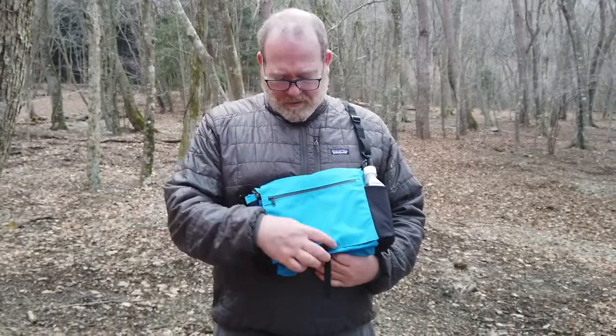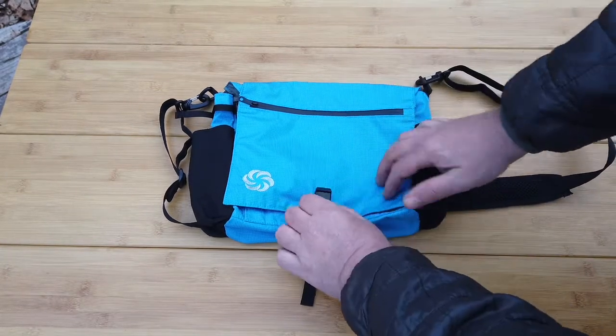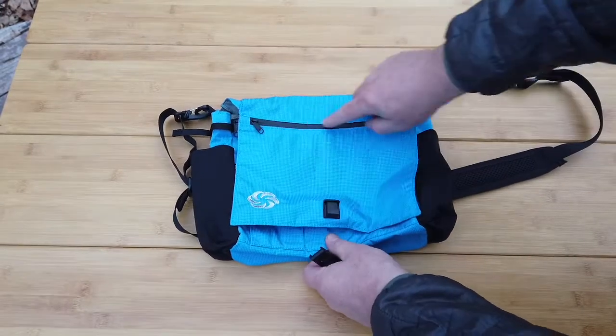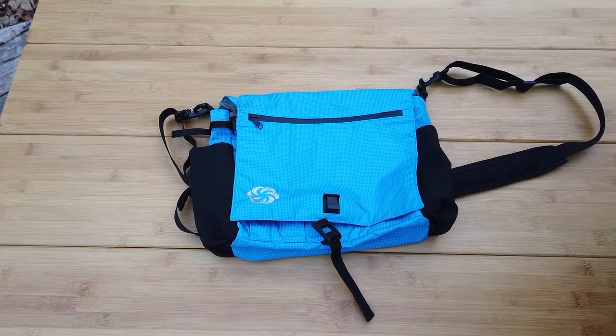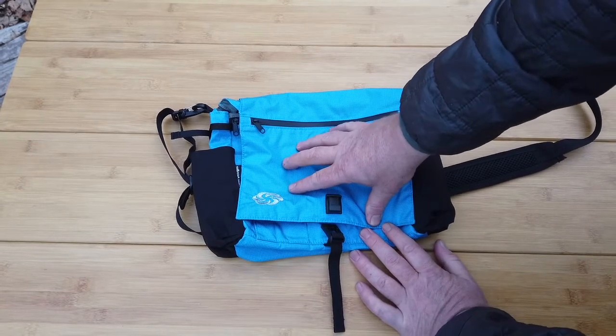Next, I'll show you some details. The pocket on the outside is RFID blocking, so if you have a card or passport, someone can't get your information with a sensor. If you put it in that pocket, they can't scan it.